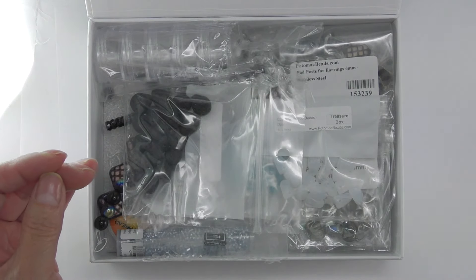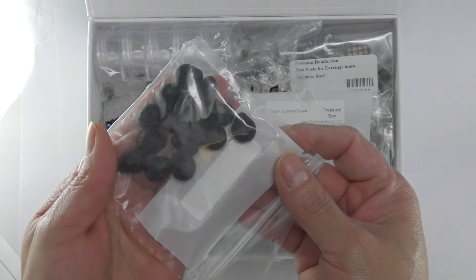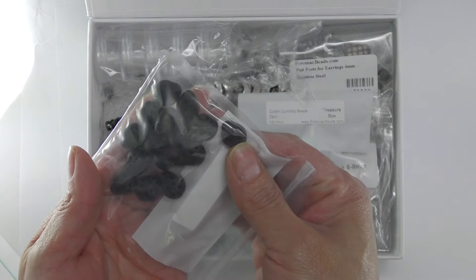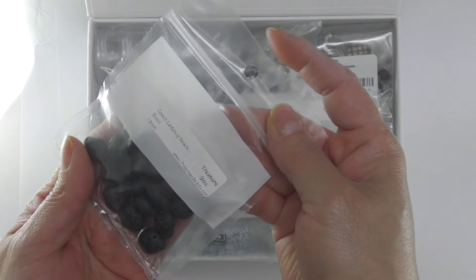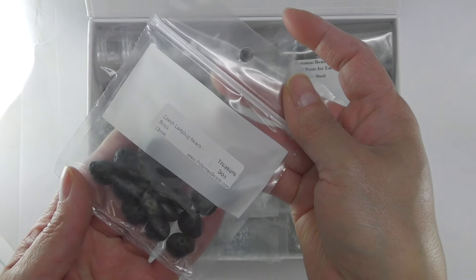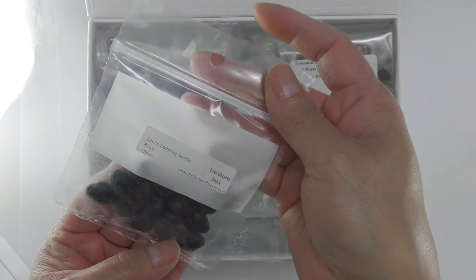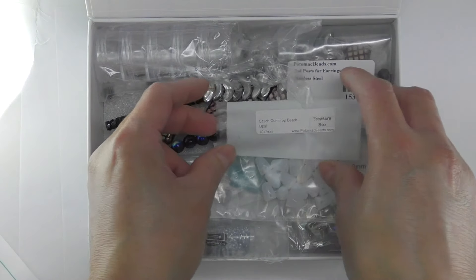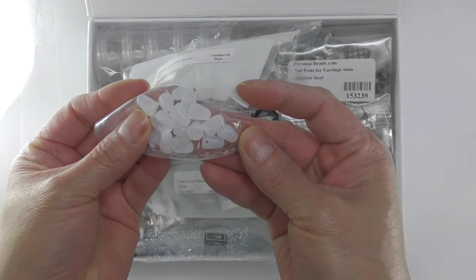Second we have these ladybugs — it looks kind of like lava beads but they are ladybugs. I'm not sure if they're from lava beads. We also have these gum top beads.